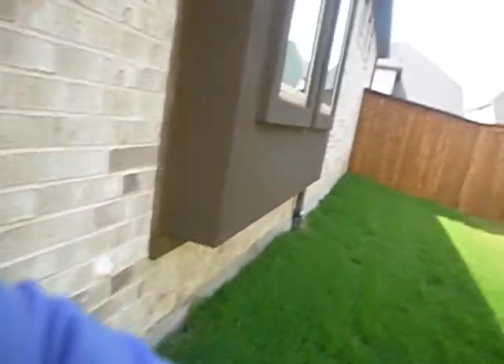That's that same gas valve. This one's a little better to look at. I'm not seeing any weep screed — no weep screed.